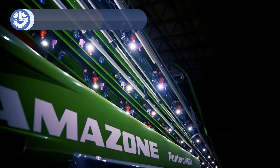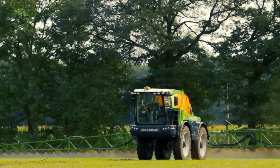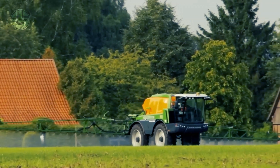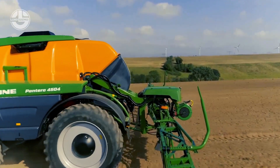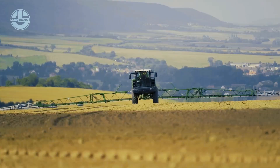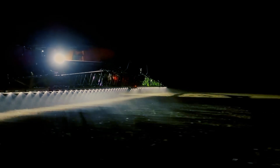The Pantera 4504 self-propelled sprayer is a flexible piece of farming machinery with a 4,500 liter tank capacity that can swiftly cover huge areas, making it perfect for applying pesticides or fertilizers. The track width can be changed steplessly, making it an all-arounder. It is available in chassis variants including Pantera W, Pantera H, and Pantera HW. The latest generation focuses on boosting work rates and decreasing driver workload through cutting-edge features including an ergonomic cockpit, sophisticated controls, and a simplified design.